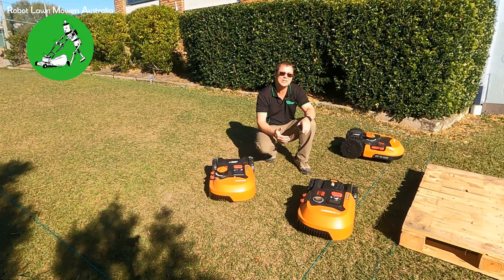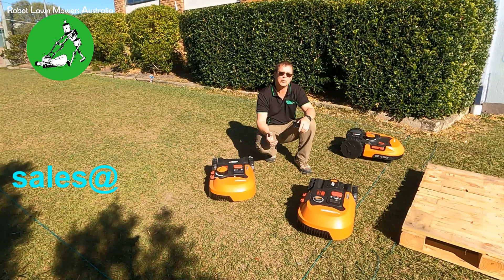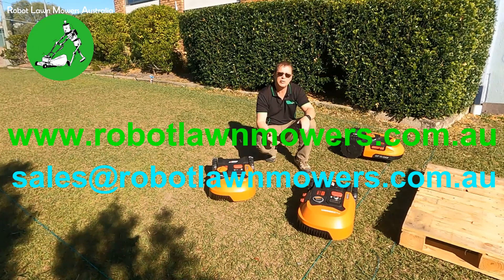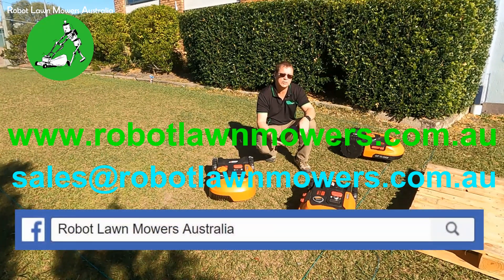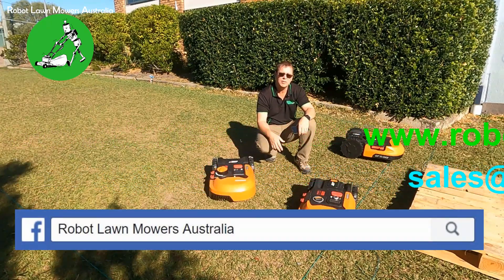I hope I've made this as clear as possible. If you've got any questions, please throw them in the comments so I can answer you. If you need to get in contact with us, you can send an email to sales@robotlawnmowers.com.au, visit our website at www.robotlawnmowers.com.au, or find us on Facebook, TikTok and Instagram — just search for Robot Lawnmowers Australia. Thanks for watching.